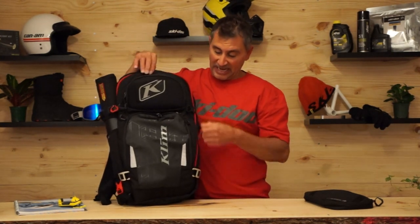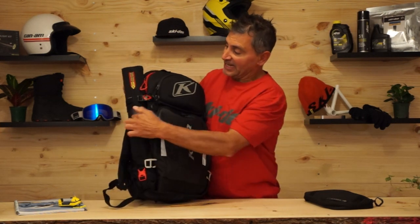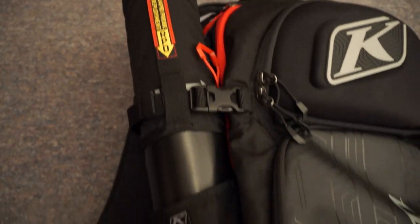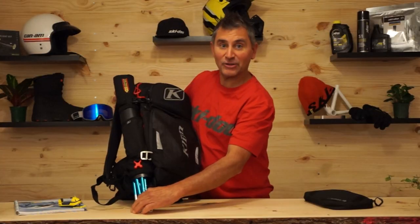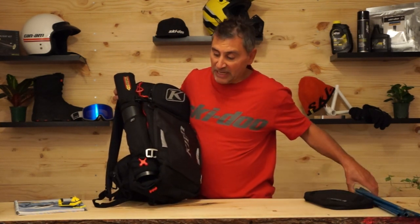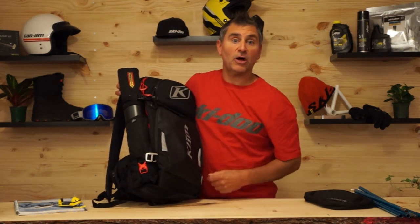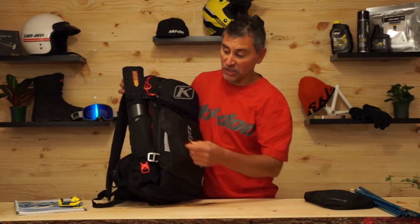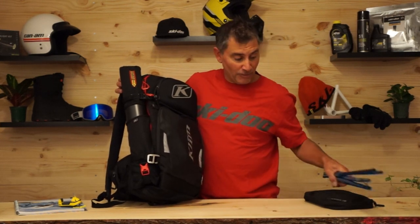One thing that is different on the Atlas 26 is this side pocket — it's actually a quick-release probe holder. All you have to do is unbuckle it and the probe slides right out. It's as quick as it can be, and you can stick it back in and close it as well. You can do this on your own with practice, or a friend can help. The whole purpose is to get your probe out as quickly as possible.